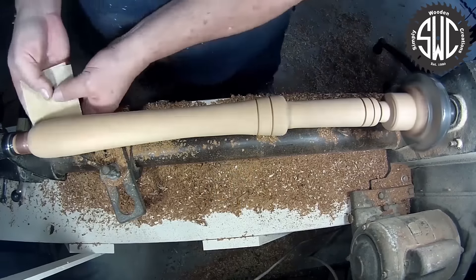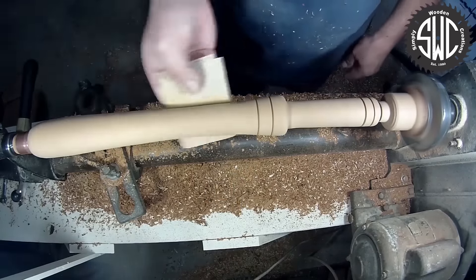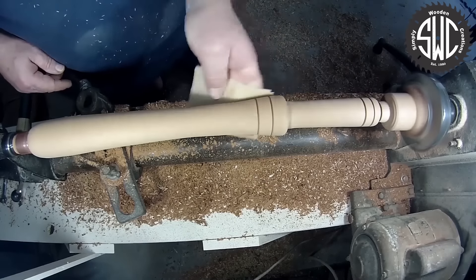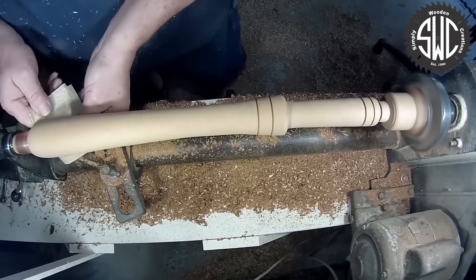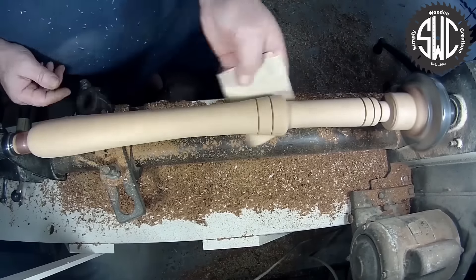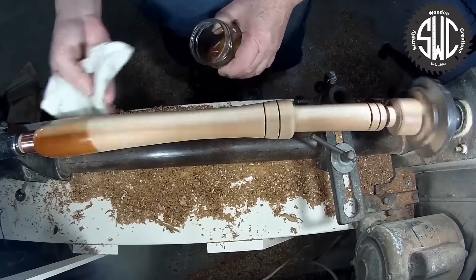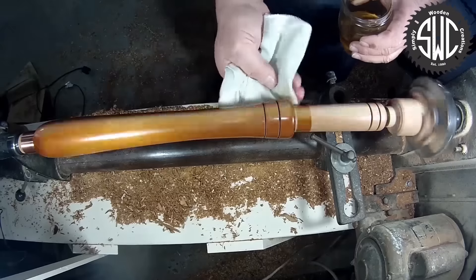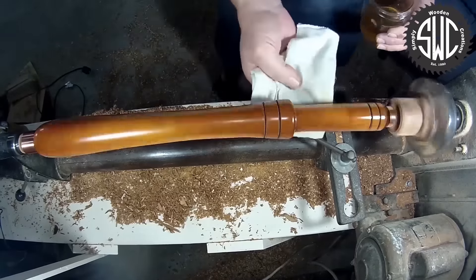Once the handle is shaped, it's time for sanding. I'll start off with about 220 grit sandpaper and work my way up to 600. For the finish, I'm going to use some thinned boiled linseed oil and after that dries, I'll apply a couple of coats of wipe-on poly, sanding between coats.